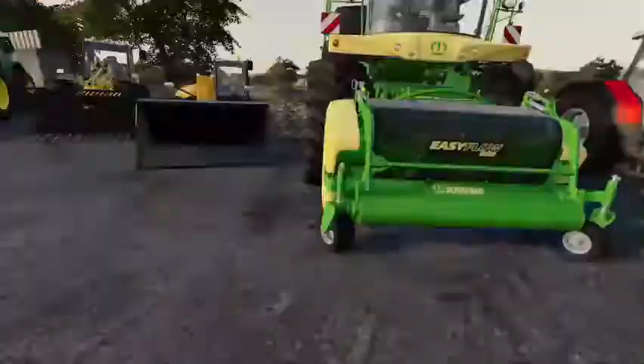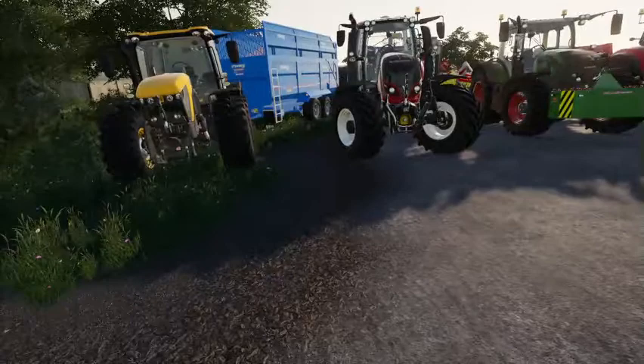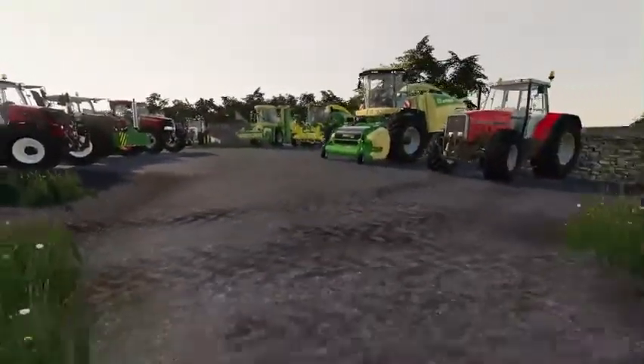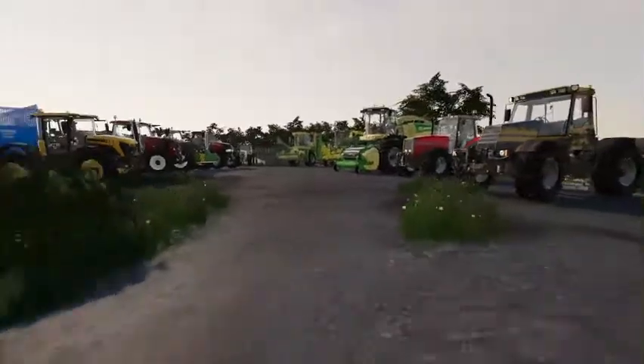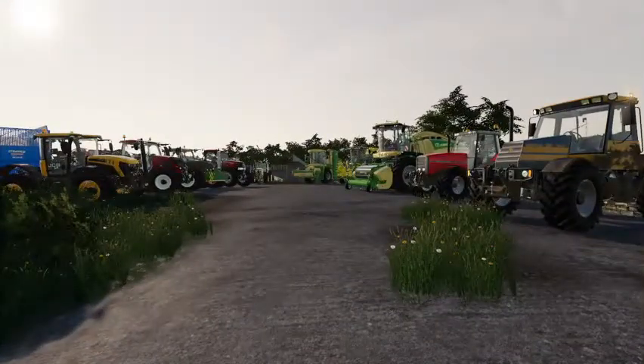We've also got a Claas combine. But yeah, this was just a quick video while we got everything in the yard — so thank you for watching, please like and subscribe, and as always, until next time, bye for now.